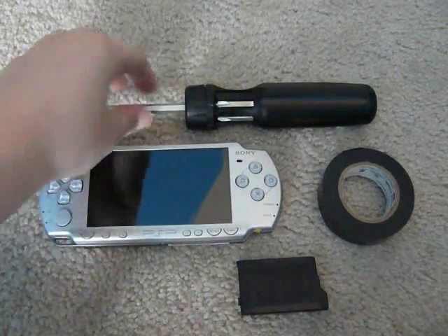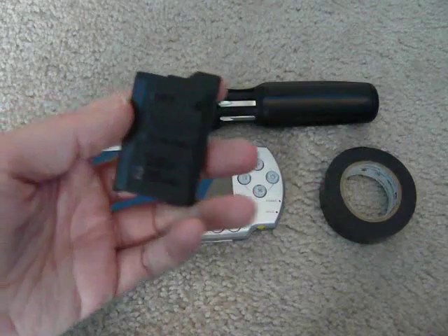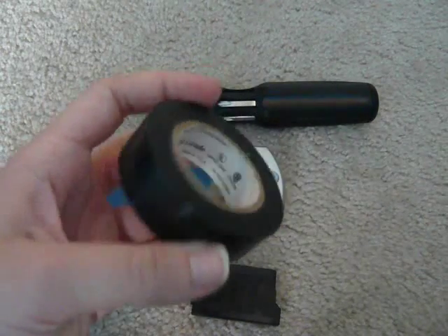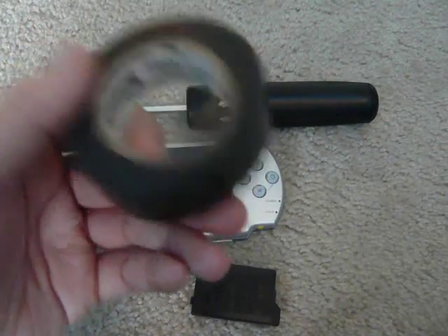What you're going to need is a screwdriver, your PSP, just a regular battery, and any type of tape. I'm just using electrical tape here.